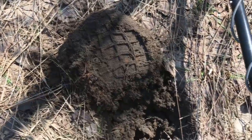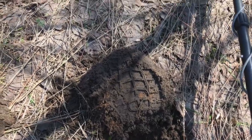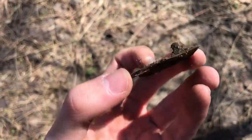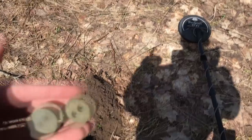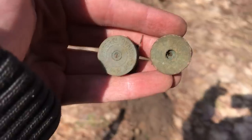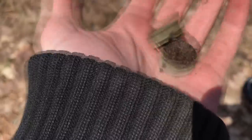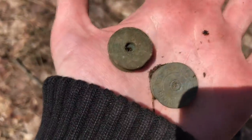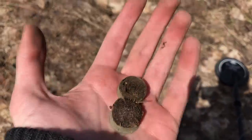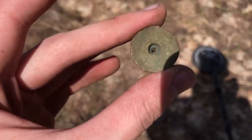Just found something pretty interesting in this hole right here. It sounded really good - it sounded like a silver quarter. So I was getting really excited, but it turns out it's just a nice part of a pocket watch - the inner workings of a 100-year-old pocket watch. Pretty cool. A couple more finds here - I found two more of these shotgun shell head stamps. These are always fun to look up because of the companies - you can see how old they are. These are usually anywhere from 90 to 120 years old.